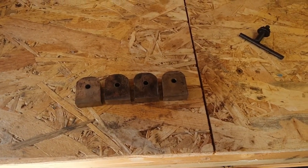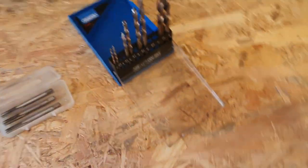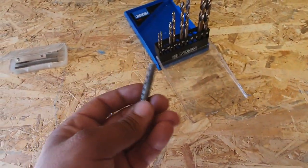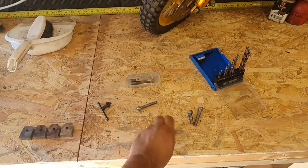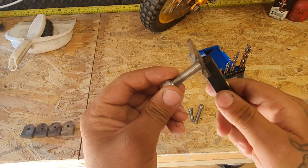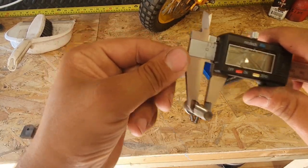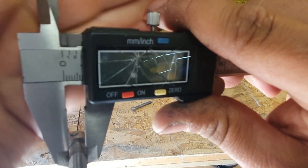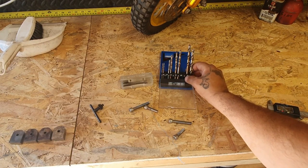Now that I have the four brackets cut, shaped and drilled to 6mm, I'm going to work my way up to enlarging the hole - first to 7mm. I've measured these bolts and they are basically 8mm thick, but measuring the inside of the threads with the calipers it comes out at 7mm. So I'm going to work my way up through the drill sizes until I get to 7mm.